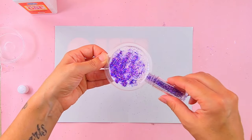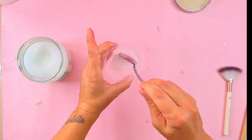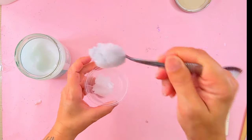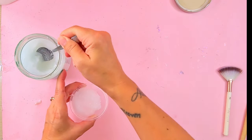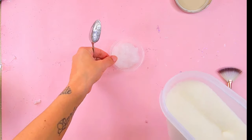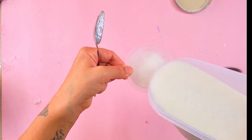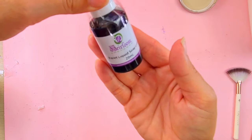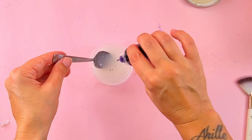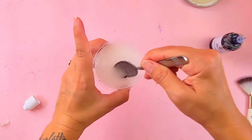This is a very simple scrub — a two-ingredient sugar scrub: sugar and coconut oil. If you would like a more elaborate recipe, let me know in the comments down below. Put your coconut oil and then your sugar and mix. The measurement will depend on how you want the scrub. I'm adding a couple of drops of purple soap color to give the mermaid vibes.